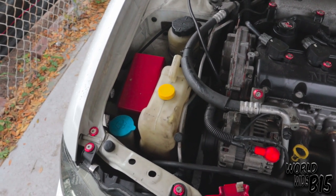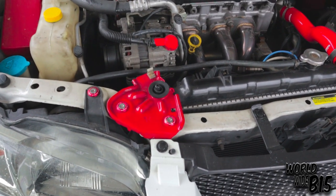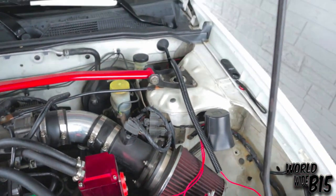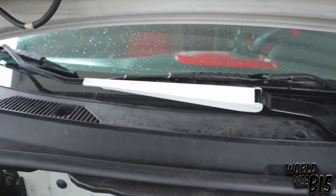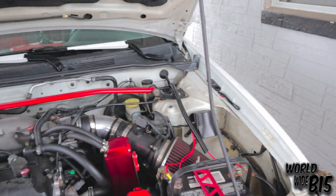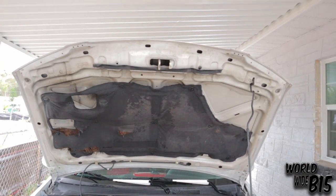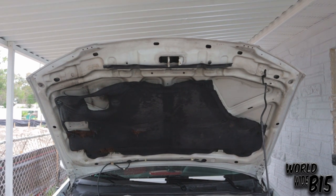It looks a little dull or dark, it's just the dust — I've cleaned this engine bay. I painted the radiator brackets as well, and that cover, and the bar. The wipers as well — nice little touch, white right there in the middle. I have a question for y'all: should I get rid of that fire hazard mat and clean the hood, or should I keep it? I'll leave that to y'all.